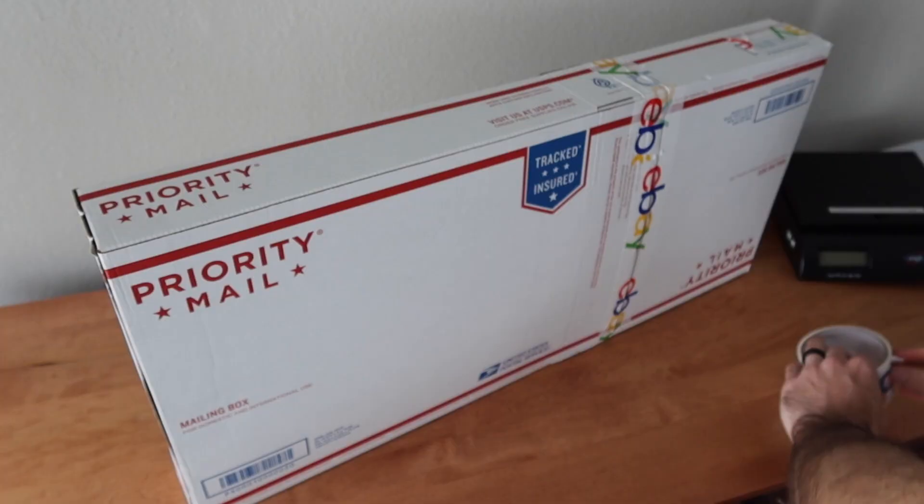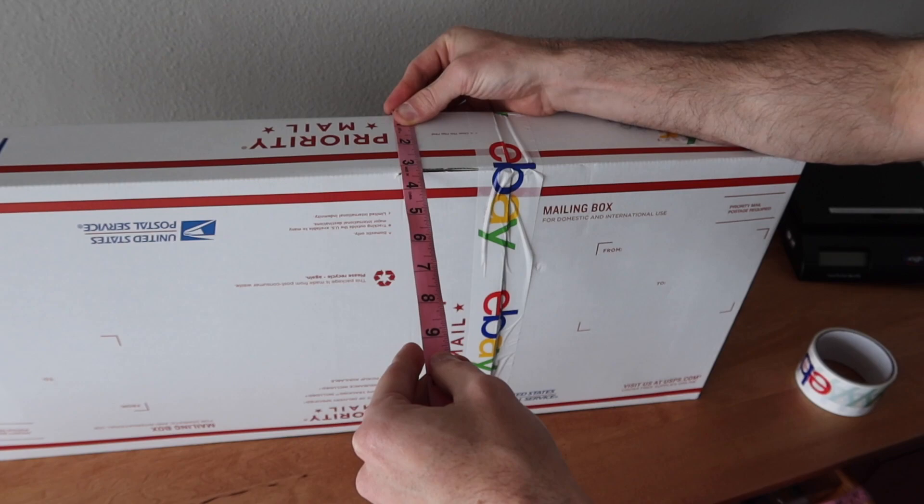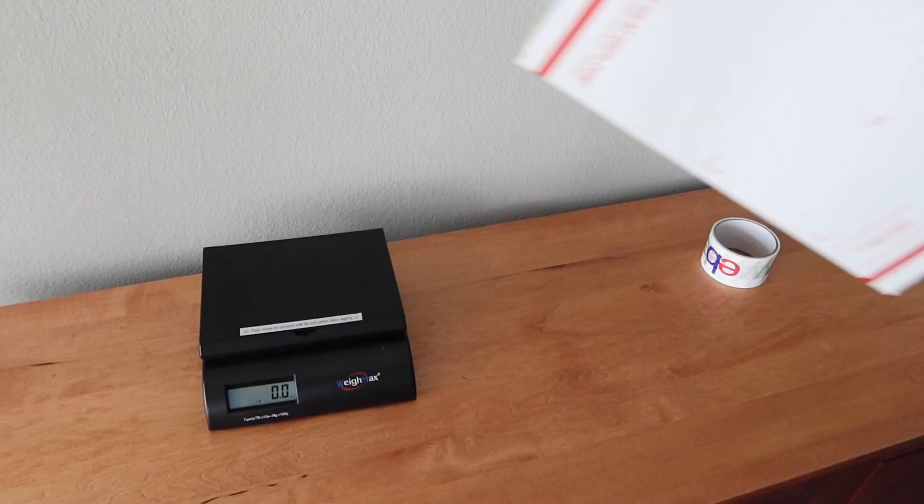And that is what our final package is looking like. The final dimensions are 28 by 12 and a half by about three and a quarter inches. The package weighs in at one pound, 10 ounces.